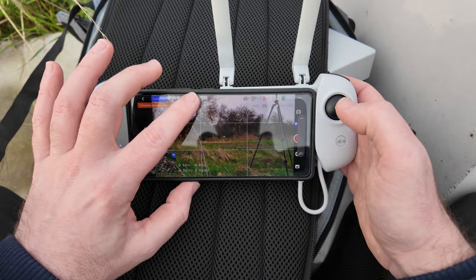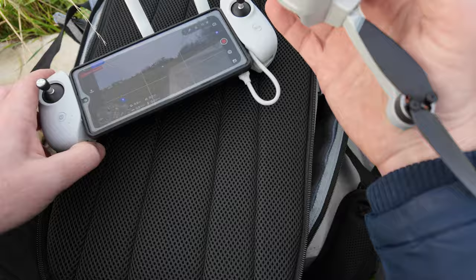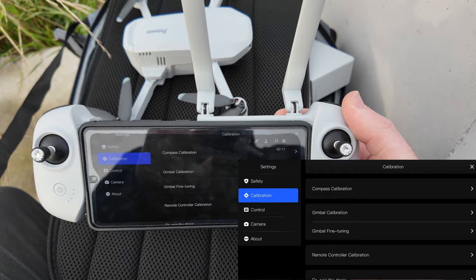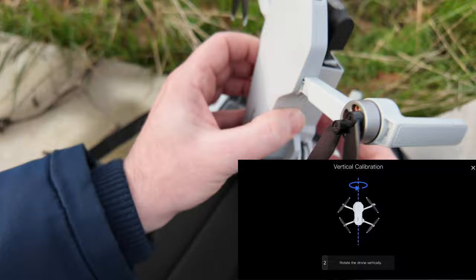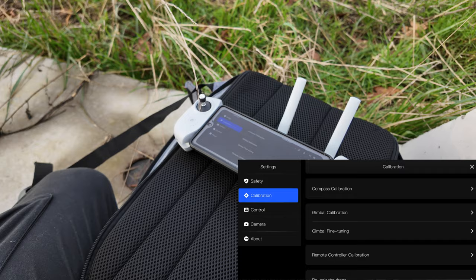It's coming up with compass calibration — this happens occasionally. I'm going to click the three dots, go to Calibration, and then Compass Calibration. Start calibration. Horizontal calibration: I'm going to spin the drone around. Then vertical calibration — same thing vertically, which is pretty hard to do. Calibrated successfully.